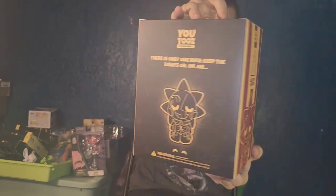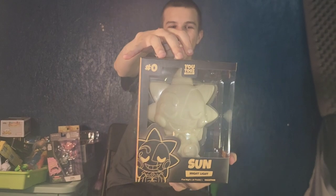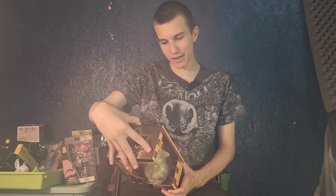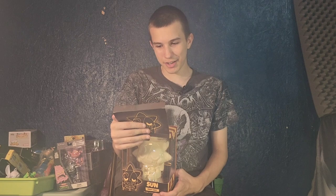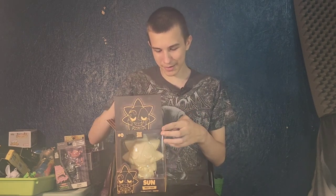It takes AAA batteries, which we do not have right now. On the back it says there's only one rule: keep the lights on. And here it says you shouldn't be here, security alert, security alert — woo woo woo — just like he says both those lines in the game.